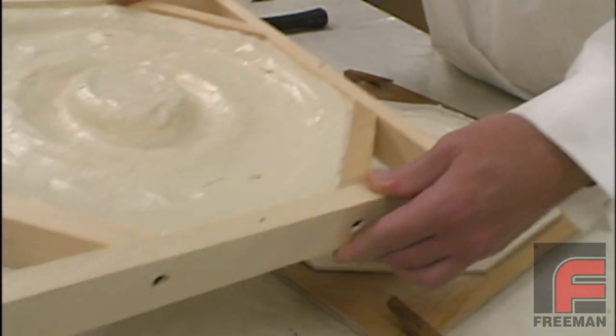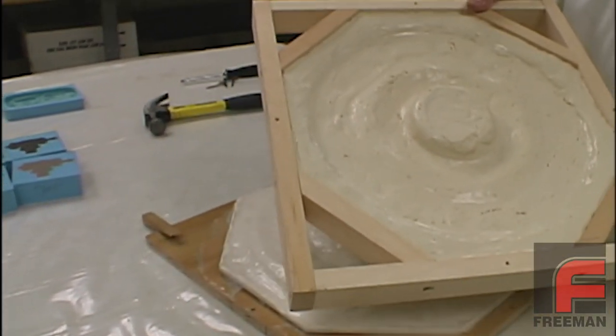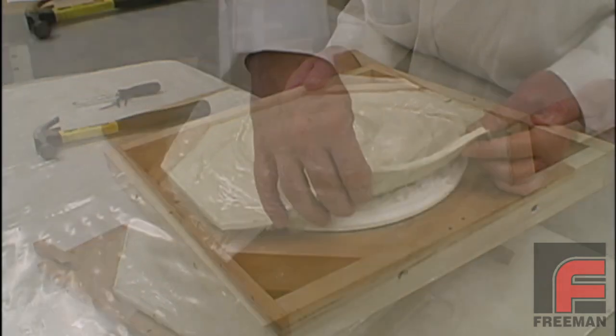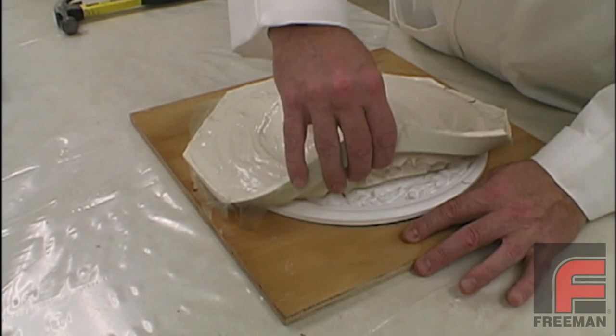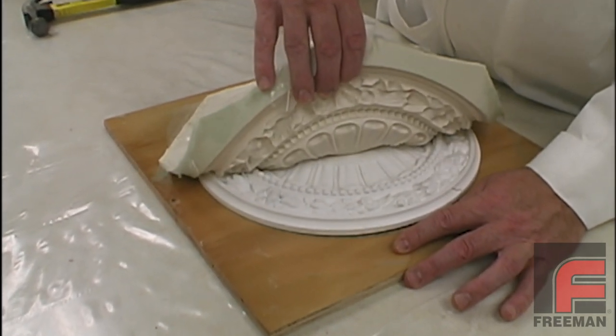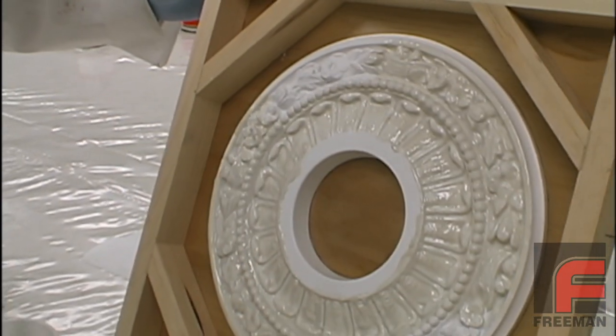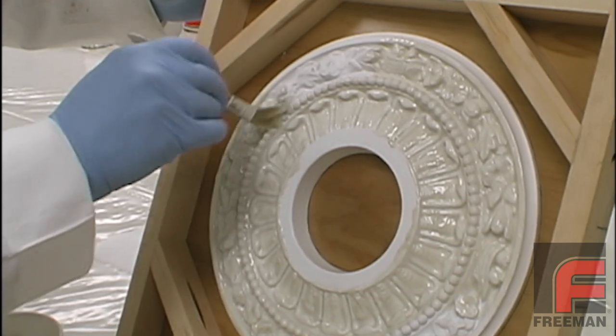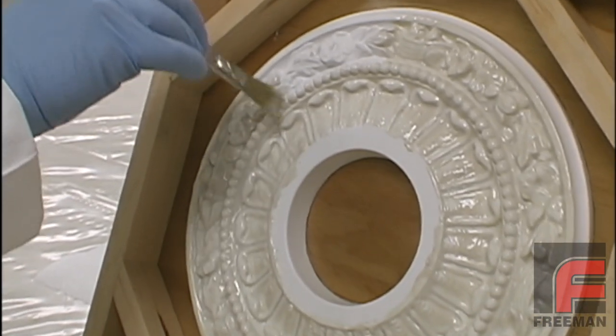Glove molding is a process where we form a thin layer of flexible material over our model and then back it up with a stronger rigid material. The flexible layer enables easy demolding of cast parts, while the rigid material increases the mold's strength, durability, and accuracy. This process uses less material than mass casting, resulting in a lighter mold, and can be applied to vertical surfaces.